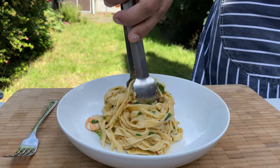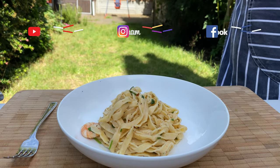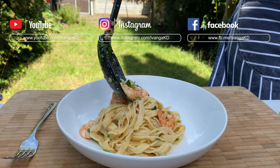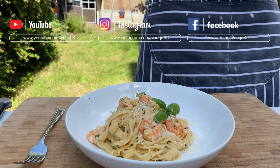If you like this recipe, please give a thumbs up to this video. Don't forget to subscribe to our channel and follow us on Instagram and Facebook.